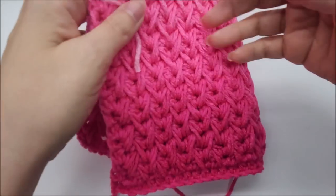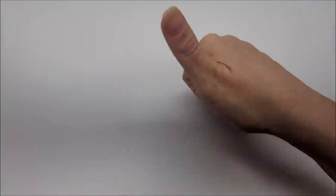As always, don't forget to hit that subscribe button and turn on notifications. Don't forget to hit the like button on this video, and give me a comment below — let me know what you think. What would you make out of this stitch?